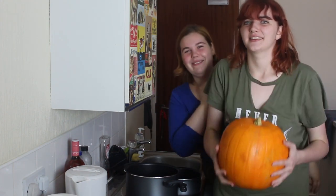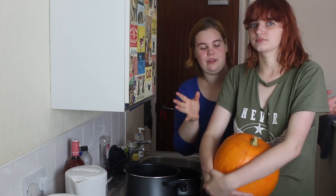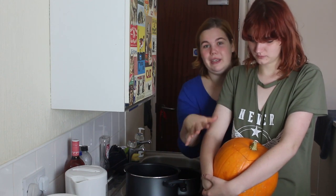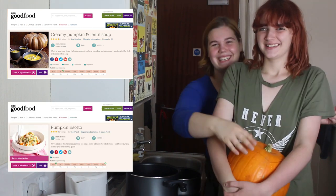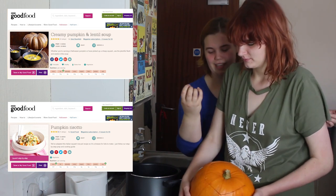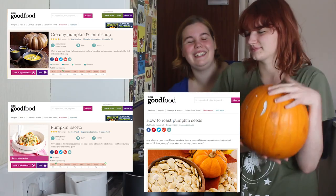What we've got today is this giant pumpkin, and we're gonna be trying to make three things from it. My idea was to make something that used the entire pumpkin. So we're gonna make pumpkin soup, which is gonna use the insides. We're gonna make pumpkin risotto, which is gonna use the meat bit — the other insides. And then we're gonna roast the seeds to use as a seasoning.